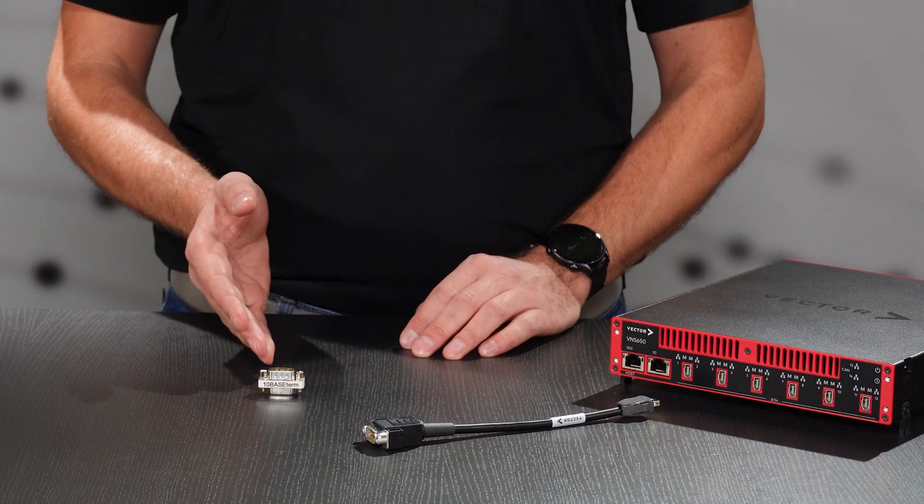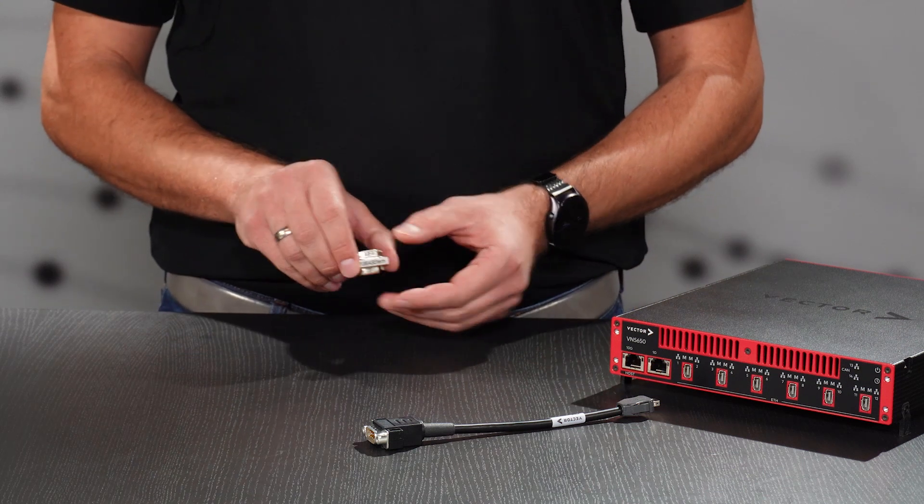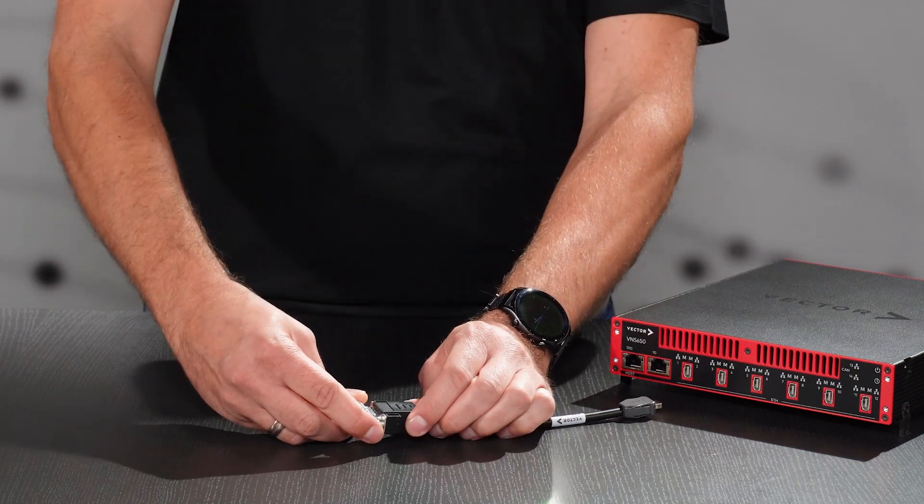The external termination can easily be achieved by using this tiny accessory product for TAMBASE T1S networks: the TAMBASE term. Plug it between your harness and the D-sub9 connector of the connection cable to the VN interface.